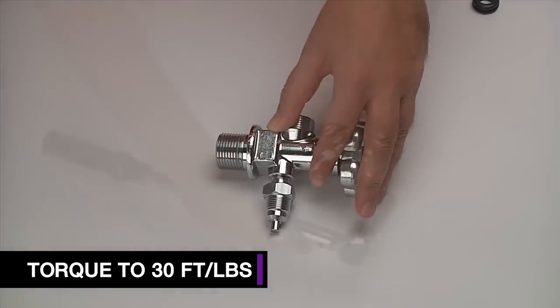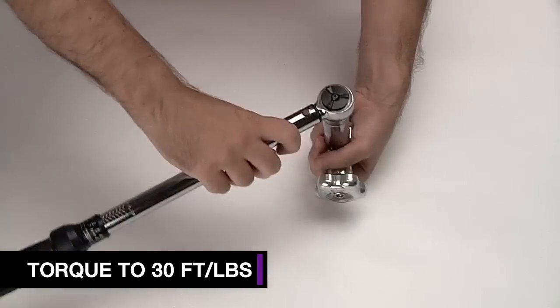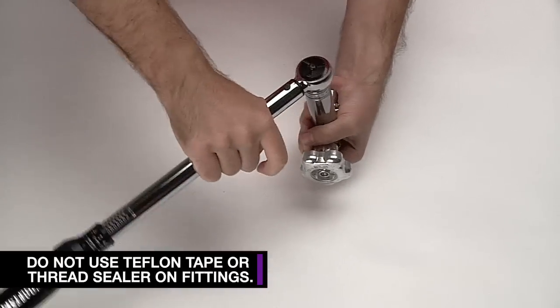If over-tightened, you run the risk of damaging the burst disc during this process. Do not use Teflon tape or thread sealer with these fittings.